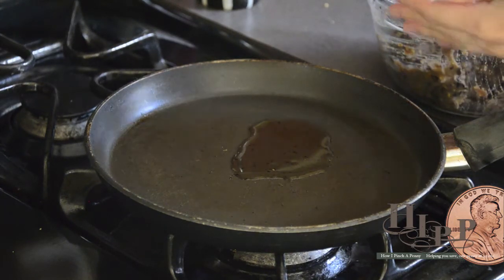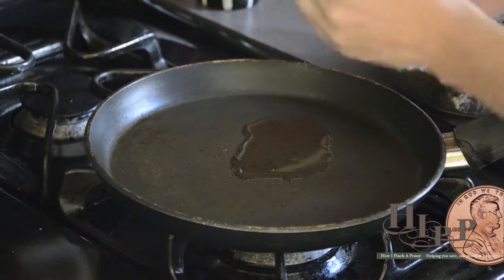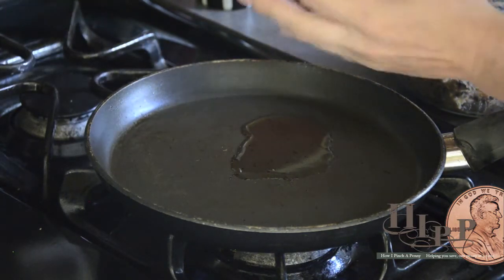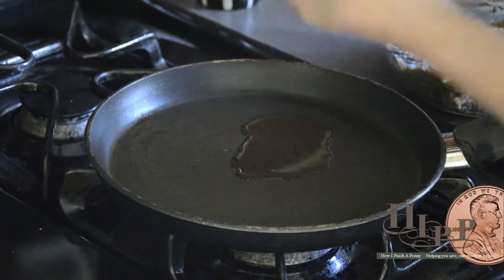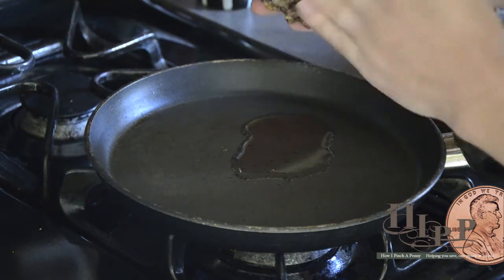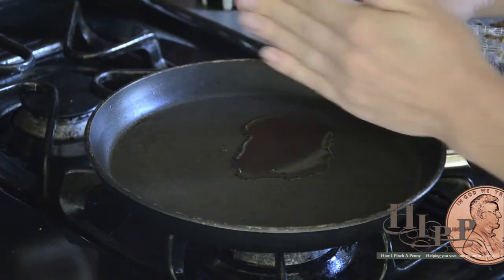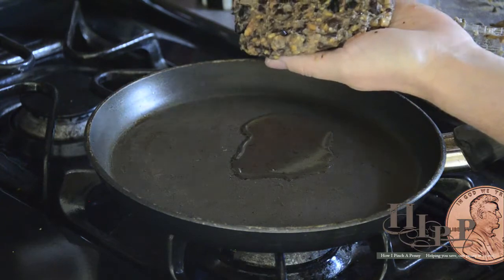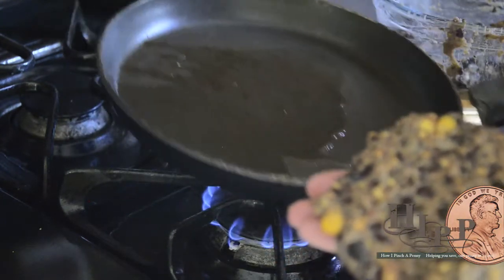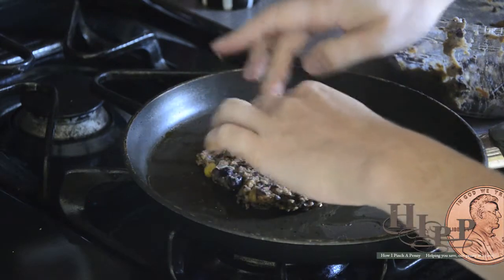The burger mixture is ready to go. I'm going to take out 25% of it, make it into a ball, giving it a little squeeze as you go. Then you're going to flatten it out so it looks like a burger. The more consistent it is in thickness around, the more consistent it will be in its heating. I'm going to spread our oil out a little bit and lay that in there.